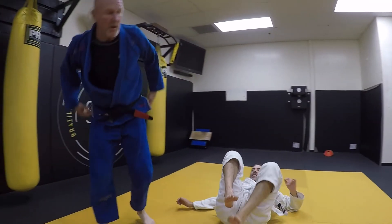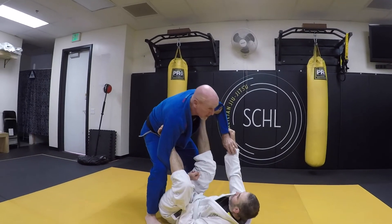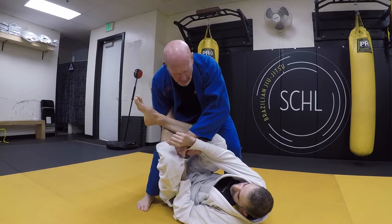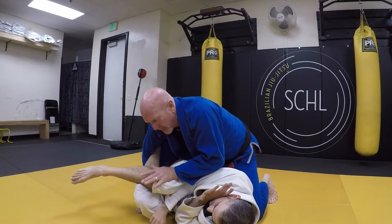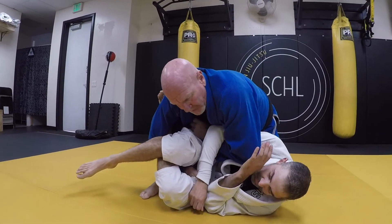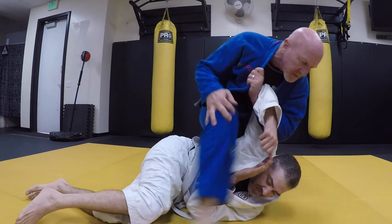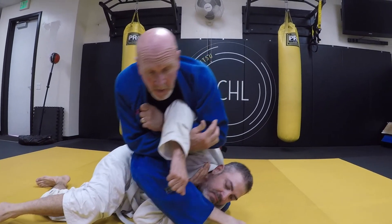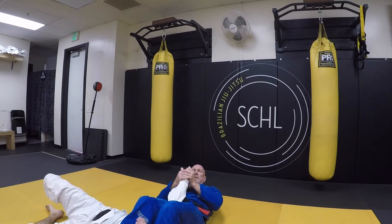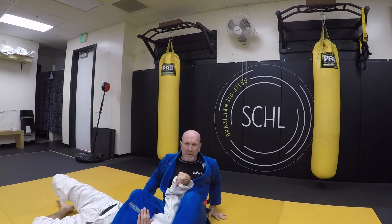We also have an armbar that we can do from the same position — from the sleight of hand. Grab, step, pop, sleight of hand and switch. Here I'm going to push, I'm going to trap this arm — I haven't let go of his sleeve yet — trap the arm, grab my collar. From there, push his legs down, step over into an S-seat. That's just a typical armbar. I like to actually switch again so I can use my left hand to push his face, get the armbar, get the wrist lock in there.